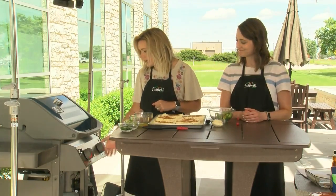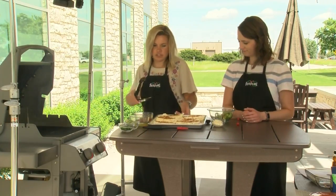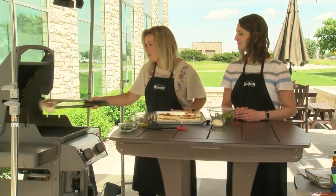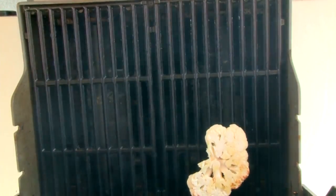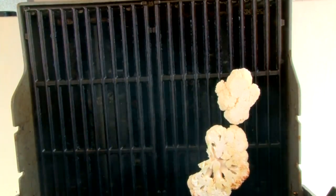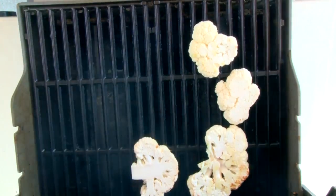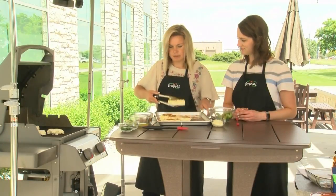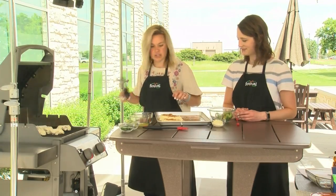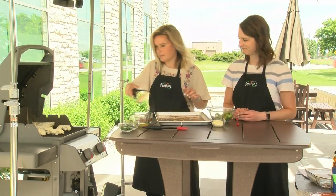We have our grill going at about medium high. I'm going to add these to our grill and put the seasoned side down right onto the grates. These are going to grill for about five minutes, and then we will flip them and they'll cook for another five minutes. Before I close the grill — whoops, this one broke — we got two smaller steaks here. I'm going to brush the other side with that awesome oil mixture and the rub as well.